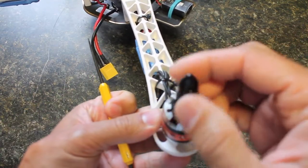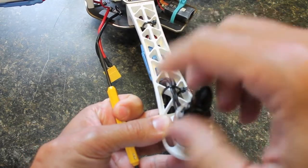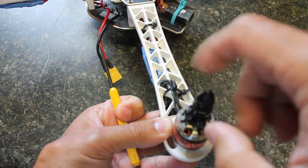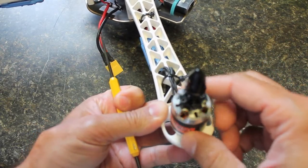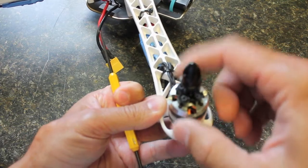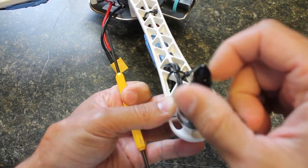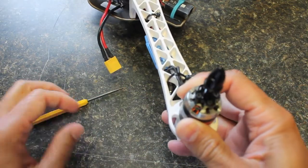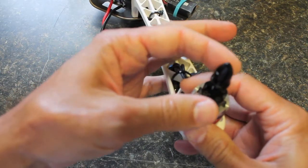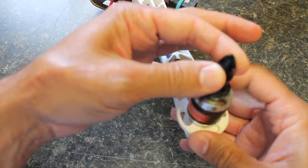What happened was this bullet nut that essentially screws onto the prop shaft was loose. This is actually motor 4, which is your rear right motor. And this guy was loose — he turned clockwise. Now, if you think about the rotation, if your bullet nut is loose and this motor is rotating clockwise, what it will essentially do is come unscrewed.